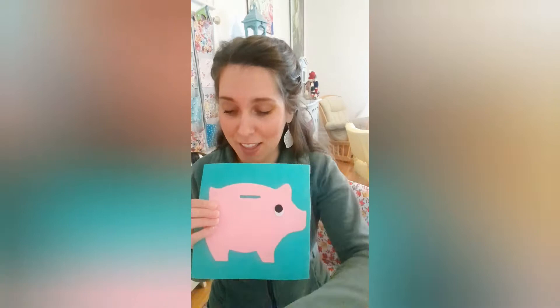It's really simple and it's really fun because, hey, what kid does not love pushing little coins into a piggy bank? So if you think your little one would like this page, make sure you check out this video.